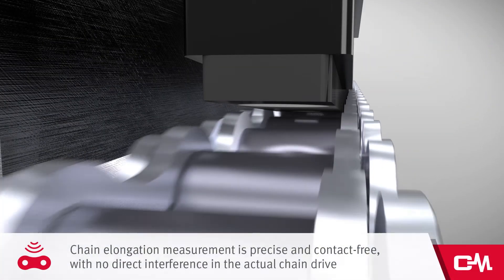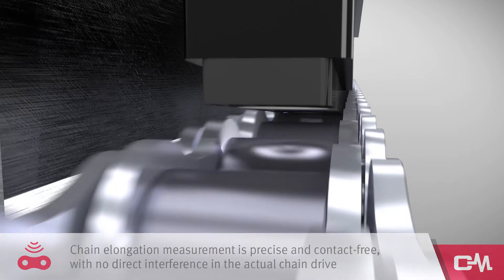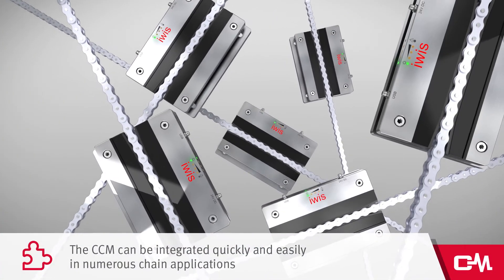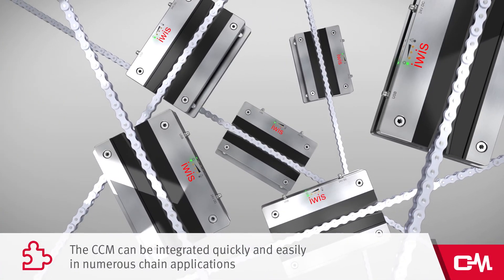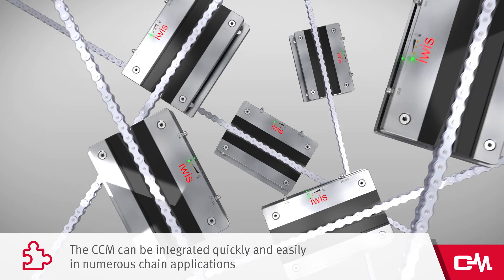Chain elongation measurement is precise and contact-free, with no direct interference in the actual chain drive. The CCM can be integrated quickly and easily in numerous chain applications, including retrofitting, without any need for special additional components.